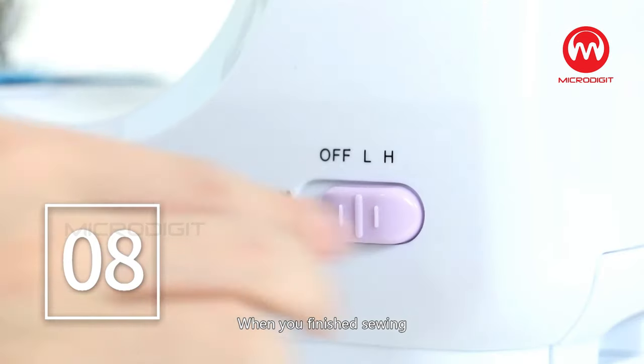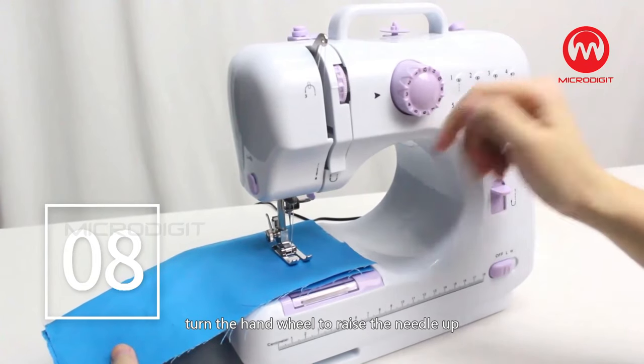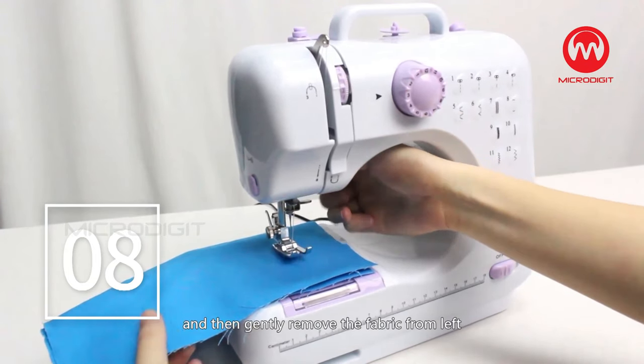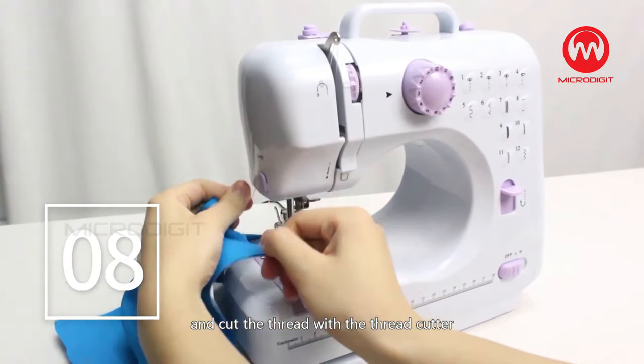Step 8: When you've finished sewing, turn off the switch, turn the hand wheel to raise the needle up, lift the presser foot, and then gently remove the fabric from the left and cut the thread with the thread cutter.